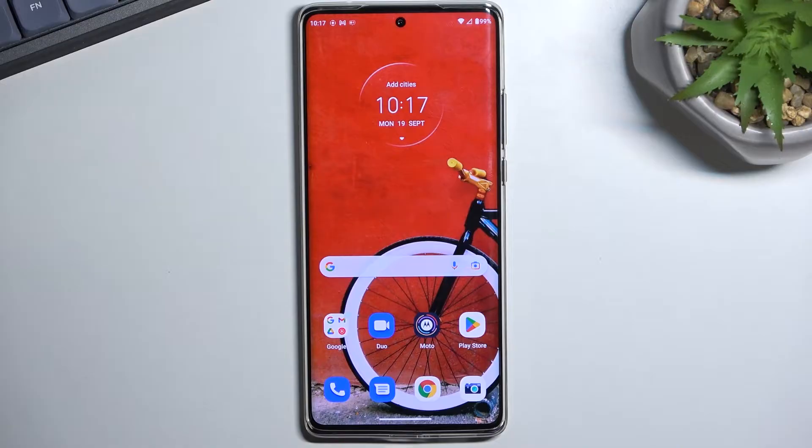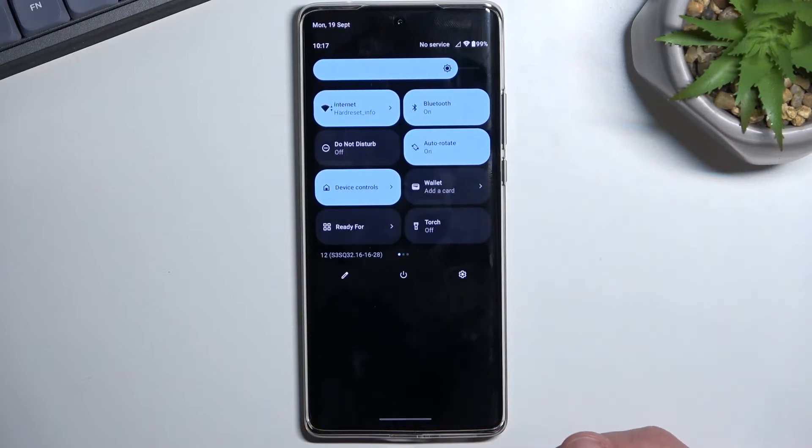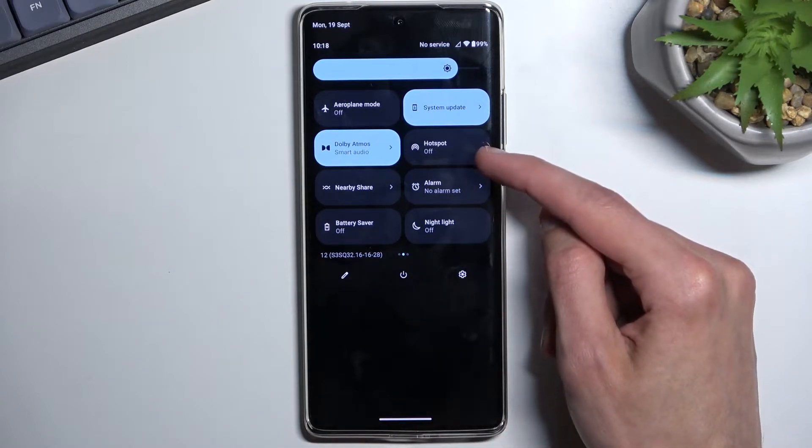To get started, let's pull down our notifications, extend the list, and somewhere between those toggles you should find, on one of the pages, a hotspot toggle. For me, it's right over here.